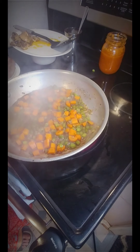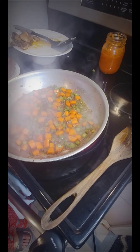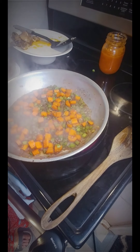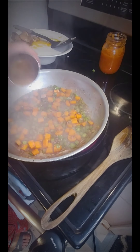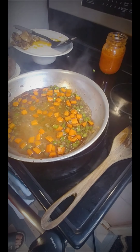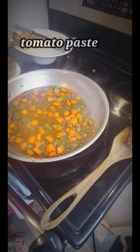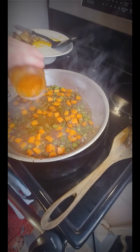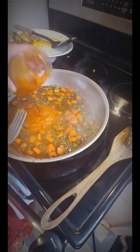Now I'm going to add some beef gravy — or demi-glace if you have it, that's the best. I have about three-quarters of a cup of beef gravy. You'd usually add a tomato product like crushed or diced tomatoes, but I'm going to use up some marinara I already have open — about half a cup, maybe a little bit more, why not.